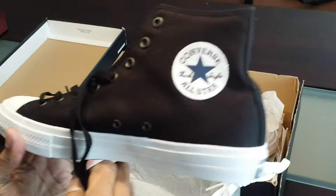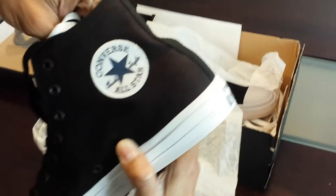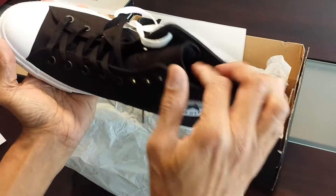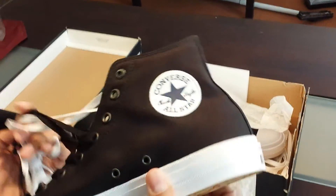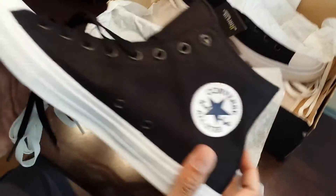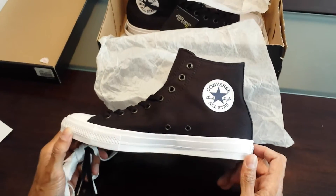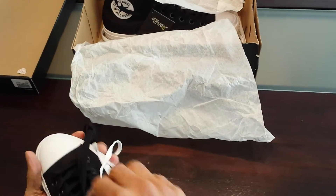I did some research on this before I purchased it. What they wanted to do is retain a lot of the look and feel of the classic design, which was first introduced in 1917. This particular design hasn't really changed much in 60, 70 years — I believe around 1949. Essentially what they've done is retained the same look as the previous iteration, but with better materials and better technology.